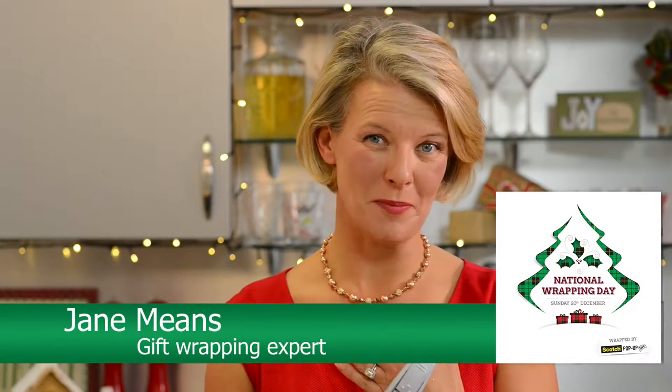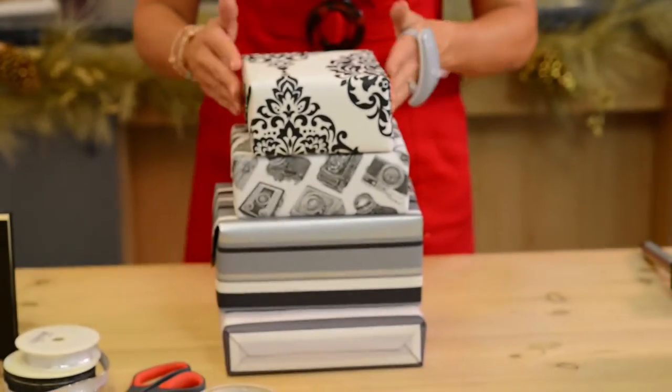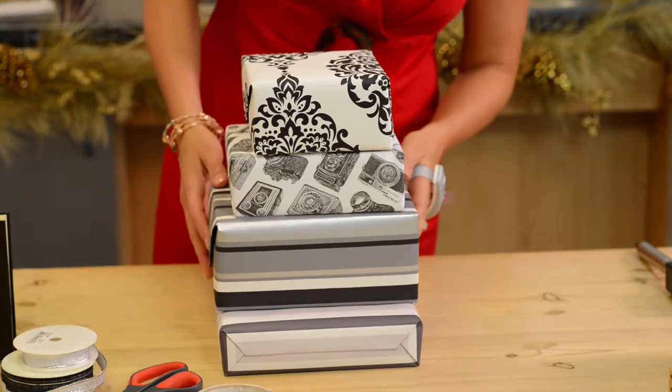I'm gift wrapping expert Jane Means and I'm going to show you how your Scotch pop-up tape is invaluable when you decide to stack your gifts. You may want to give that special person several gifts in one go and rather than put them in a hamper, I've wrapped them up all individually.